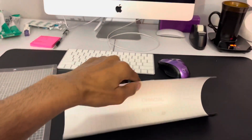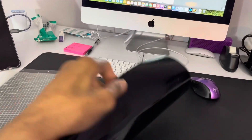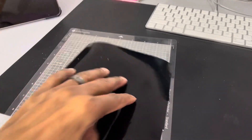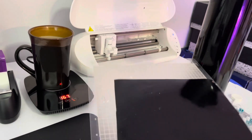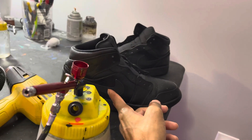As for the vinyl I use, it's Oracal 651 — pretty standard, a lot of people use it. You stick it onto the cutting mat, feed it into the Silhouette machine, and it prints your stencils out. That's as easy as that.